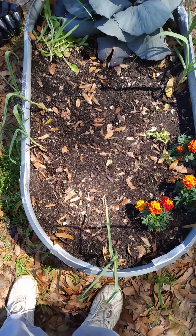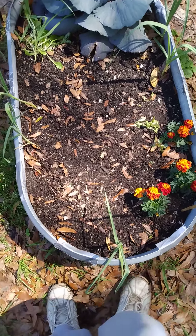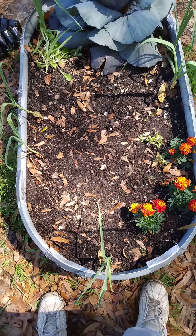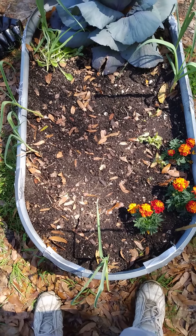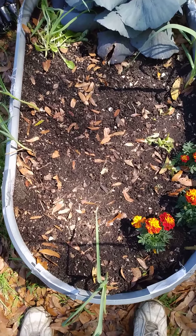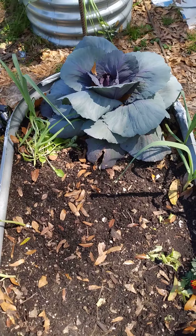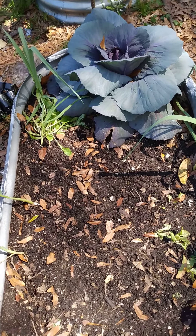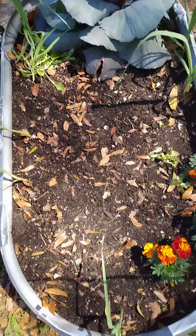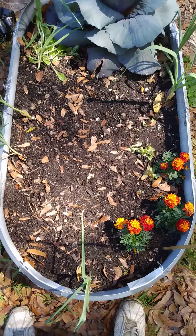I'm going to need to be better at organizing in the future and putting all of my cabbages in one bed, all my broccolis in one bed. Because I'm ready to plant snap beans in this bed, but that cabbage is not ready to come out, so I'm stuck waiting on it.